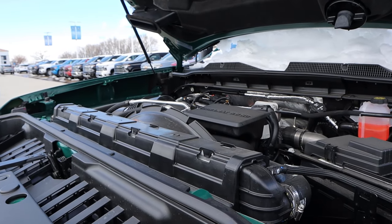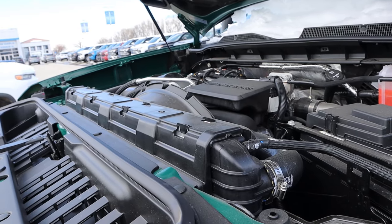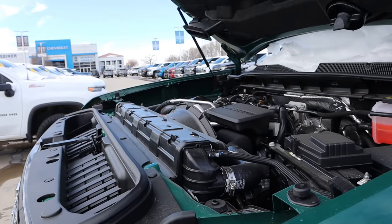Powering this is the 6.6-liter Duramax V8 turbo diesel paired with a 10-speed automatic transmission. It puts out 470 horsepower and 975 pound-feet of torque.